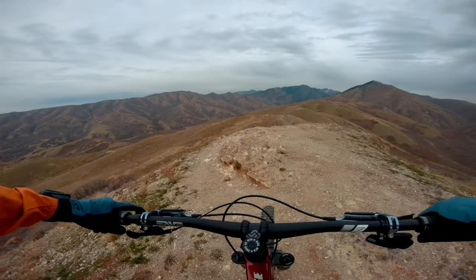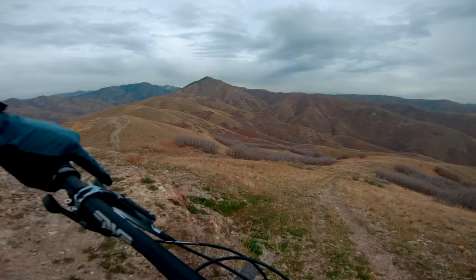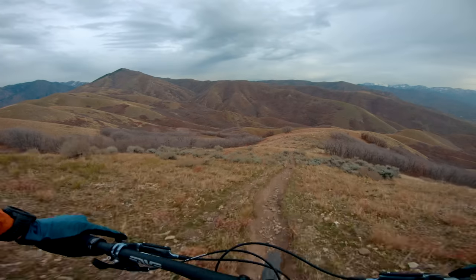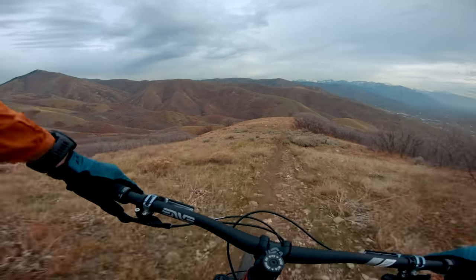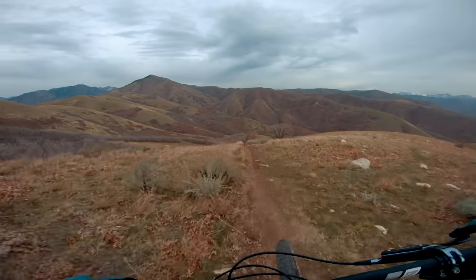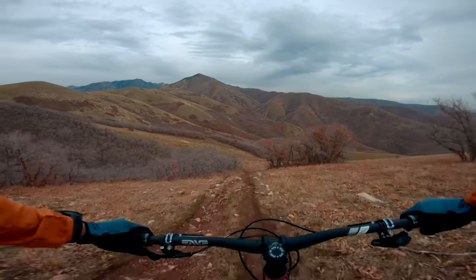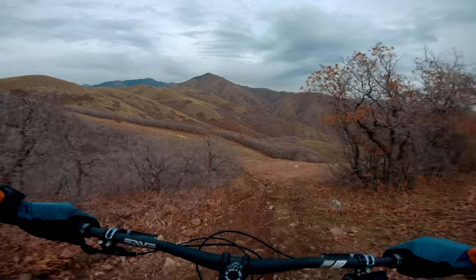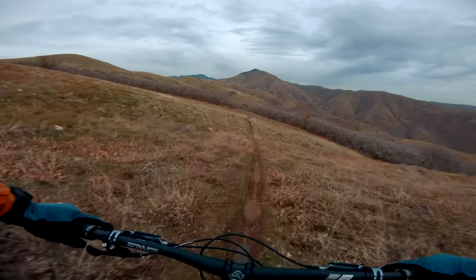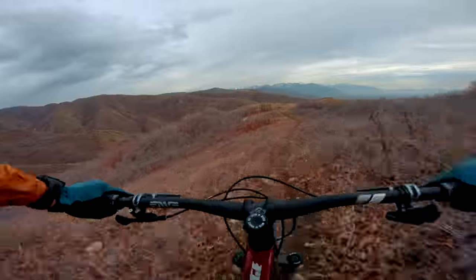Made it to the top. Going to start the downhill on the Norco Range, and this is where all your extra suffering on the uphill should hopefully pay off. This thing is freaking fast. It just kind of goes. Really fast.